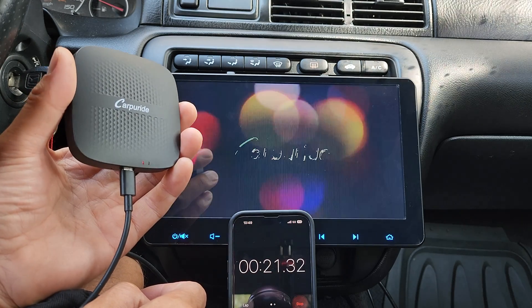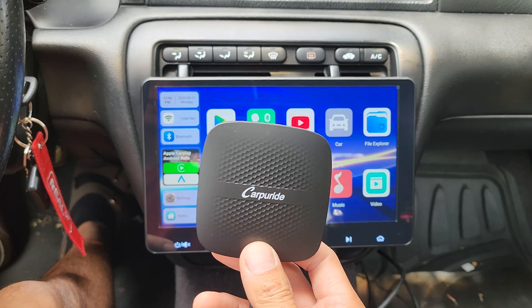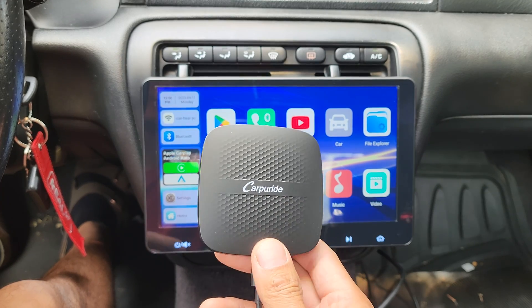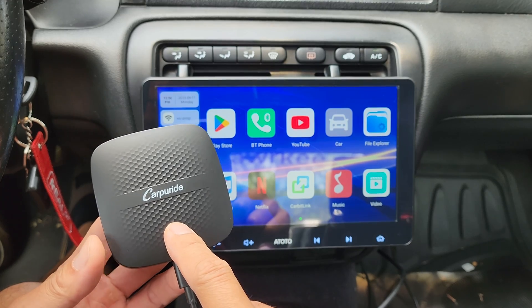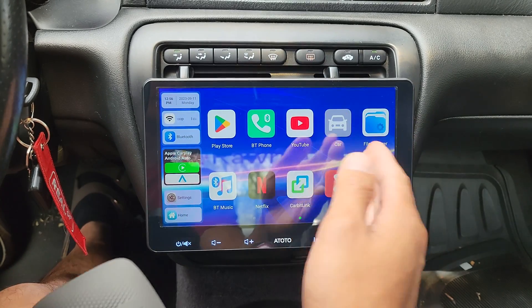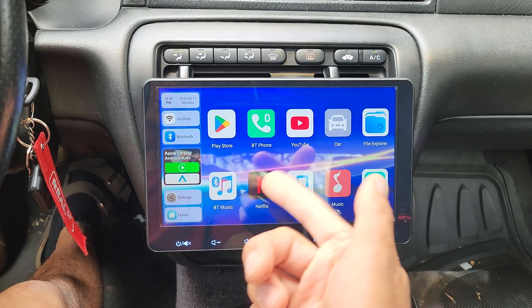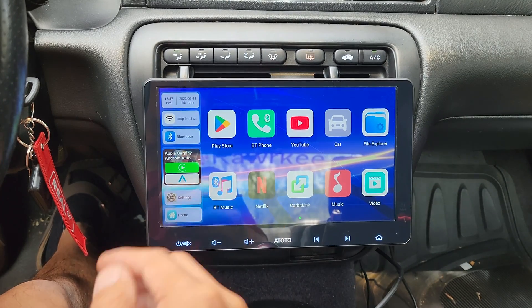You wait 40 seconds and it'll come up on the screen. So I know what you're thinking — what the heck is an AI Box Adapter? Pretty much, this is an Android 11 device and it uses Apple CarPlay to show its interface like what we see right here. And as you can see, we get YouTube, Netflix, and the Google Play Store pre-installed.